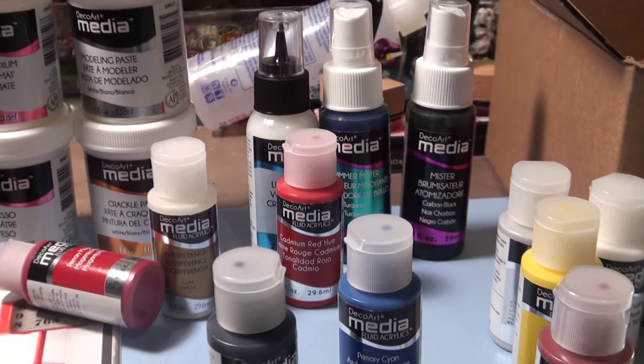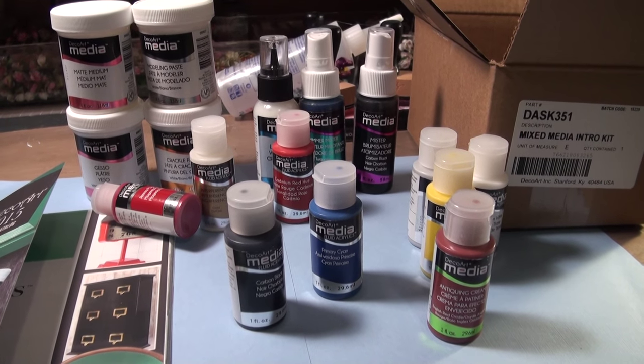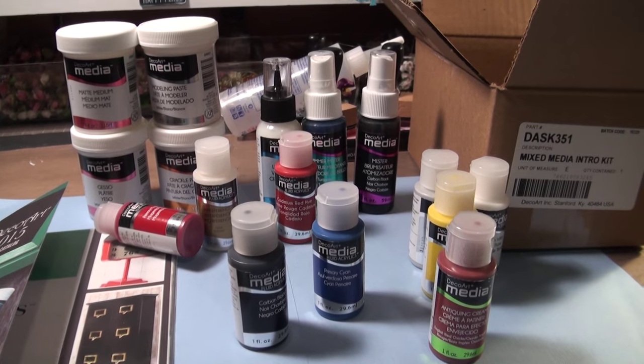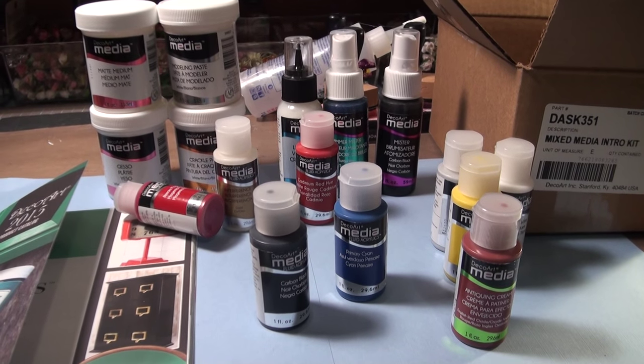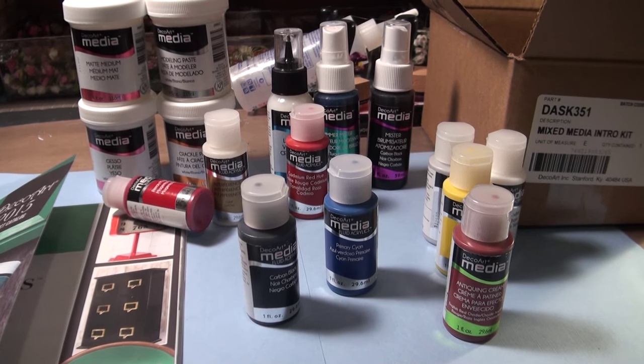So this is what I got in my mixed media kit from Deco Art and I can't wait to play with this. I'll see you guys soon, hopefully showing you what I can create with this. Thanks for watching.